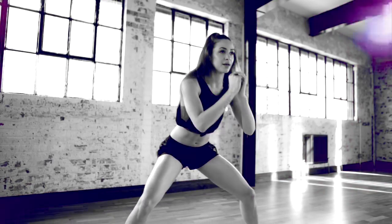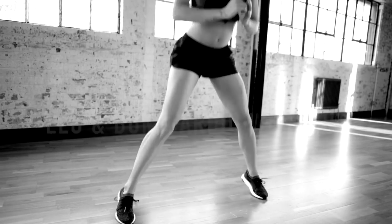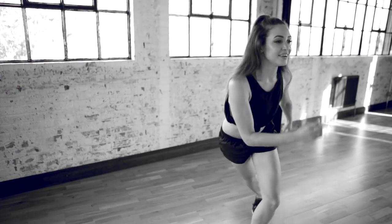Hey guys, welcome to this leg and bum cardio workout. This workout is a tough one, but stick with me for five minutes and I guarantee you will feel so good for getting through the entire video.